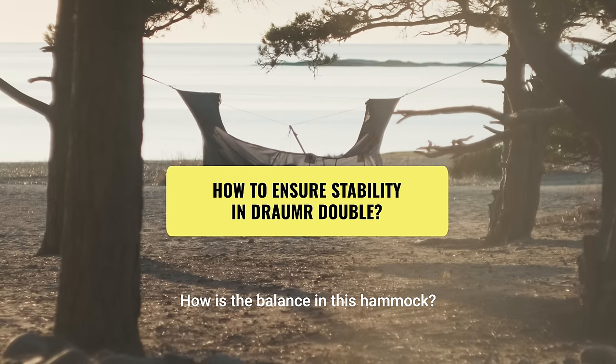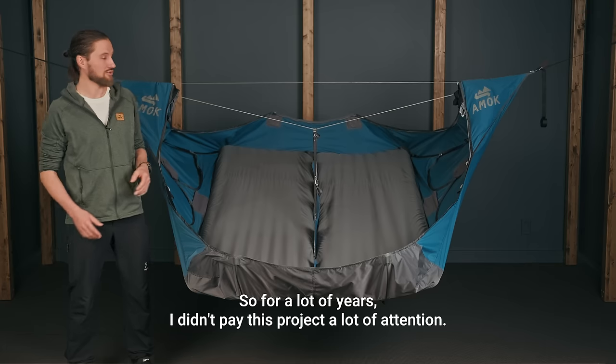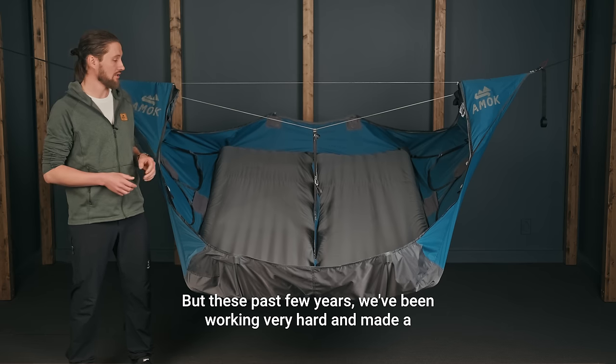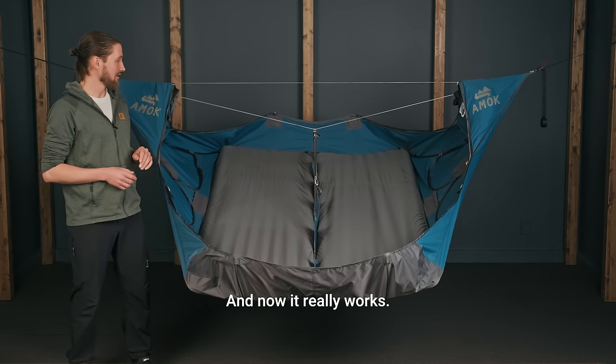So that creates a flat sleeping surface for two people instead of just getting bunched up in the middle. How is the balance in this hammock? Surprisingly good. To be honest, I was quite skeptical at first, so for a lot of years I didn't pay this project a lot of attention. But these past few years we've been working very hard and made a lot of prototypes with some engineering voodoo, and now it really works.